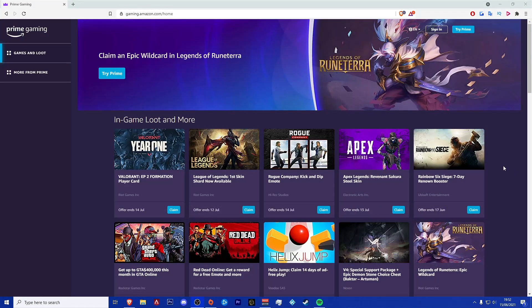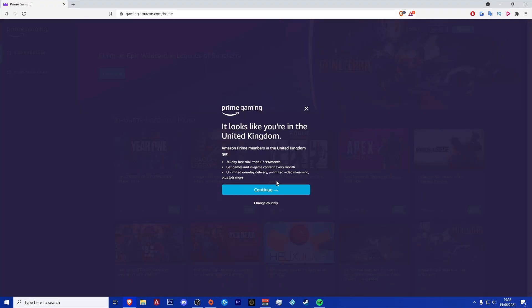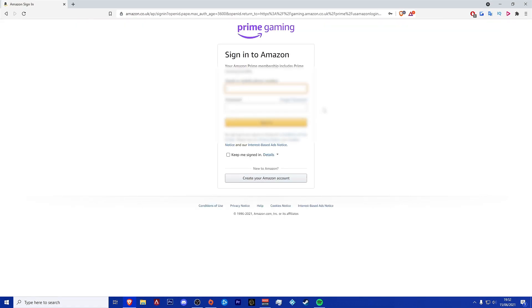First of all, you want to head over to the Prime Gaming website — I'll leave a link to it in the description down below. Then you want to click on Try Free, and link your Amazon Prime membership to your Twitch account if you haven't already done so. Then you want to link your EA account to your Prime Gaming account. You can also link your console accounts as well if you play on Xbox, Switch, or PlayStation.